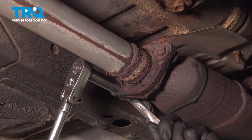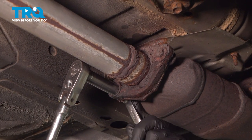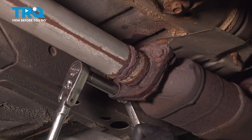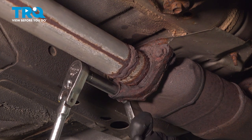We're going to be removing these two exhaust bolts. They're going to be 14mm on each side. Ours are down to 13 because of how rusty they are.